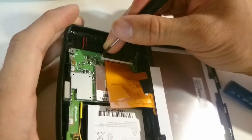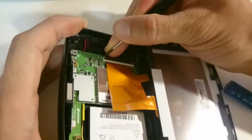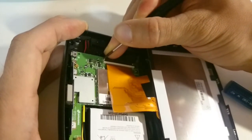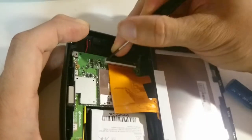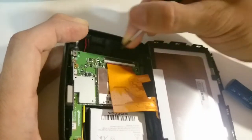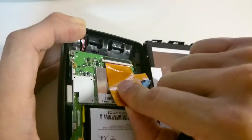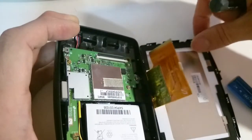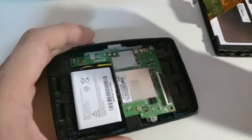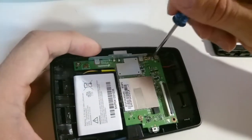You want to gently push this white connector forward on one side and then push it on the other side. You can see now it is loose, and you can gently pull out the connector from the flex cable.